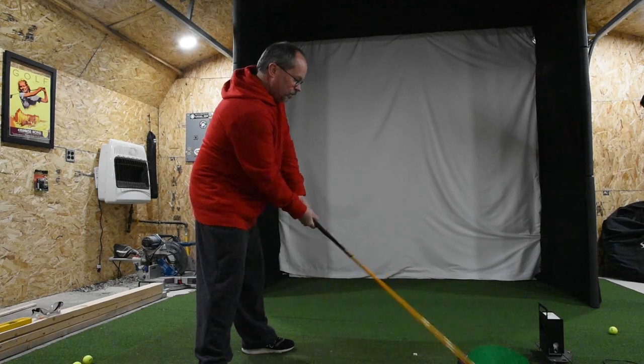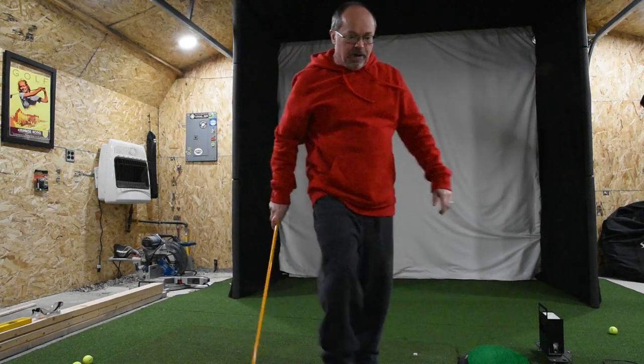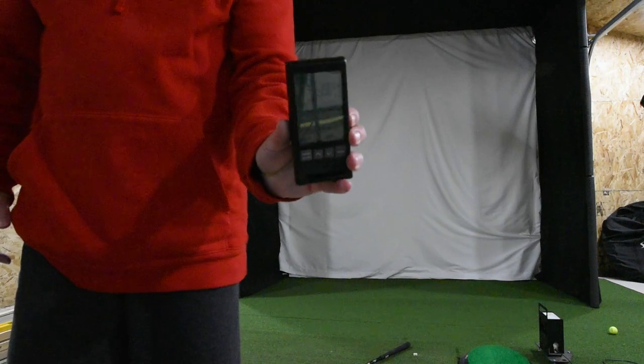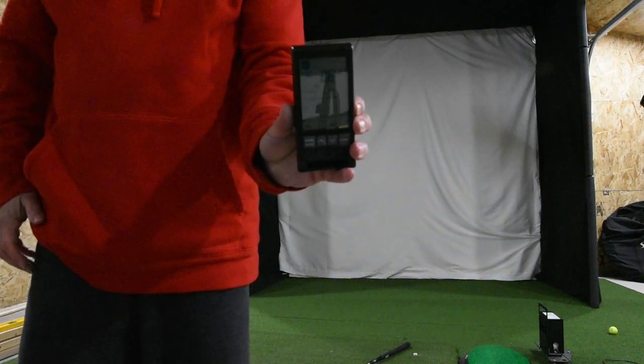Let's see if we can get about 88 miles an hour or so off of this. And I nailed it — so that's kind of cool.